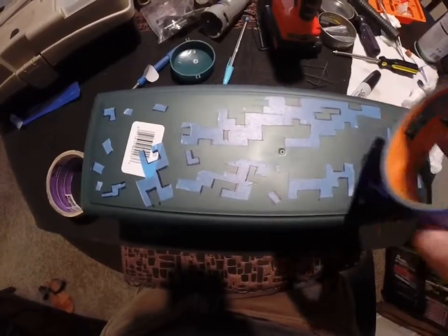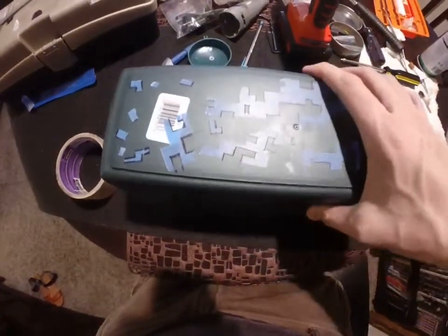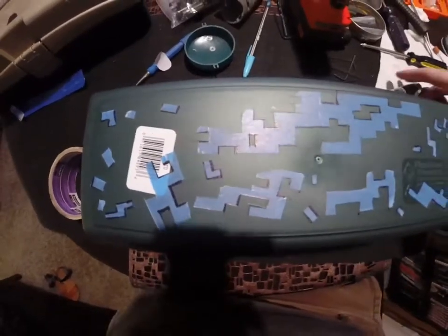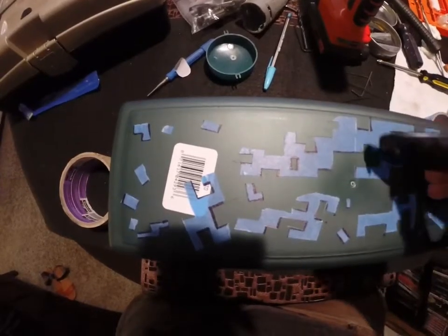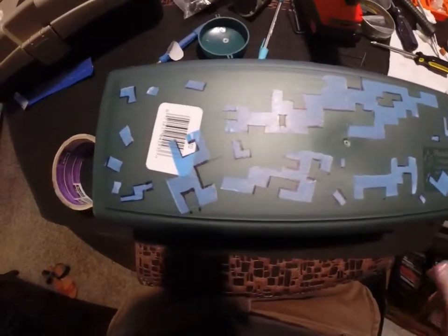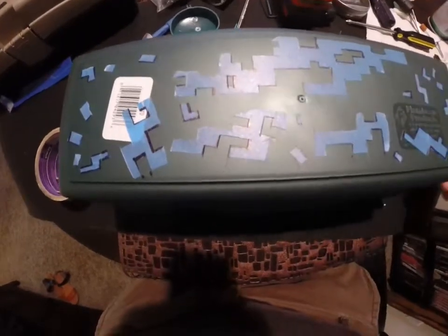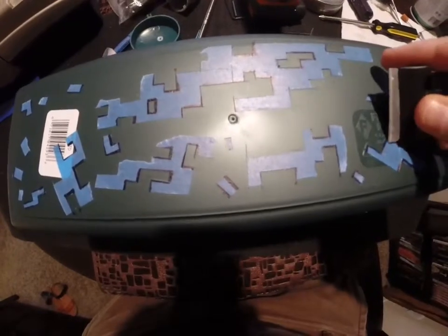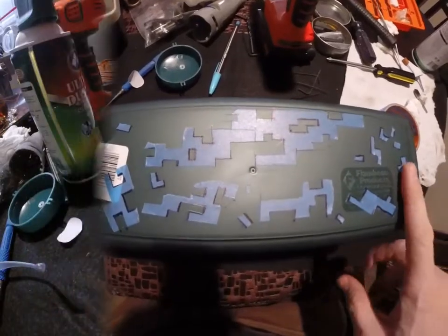I took the blue painters tape and got something plastic or rubber — this happens to be a tackle box, I'm just using the bottom. I laid out strips of the tape on the plastic and drew various random rectangular shapes and cutouts. Took my razor and cut all the straight edges. Then you can peel up a corner and pull all those up and place them as needed. That's how you make the stencils with the painters tape.